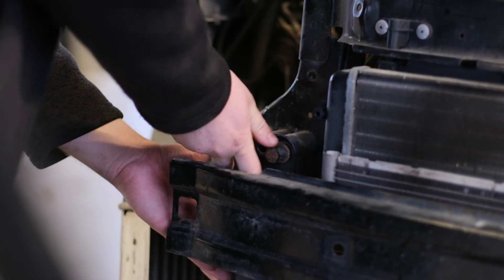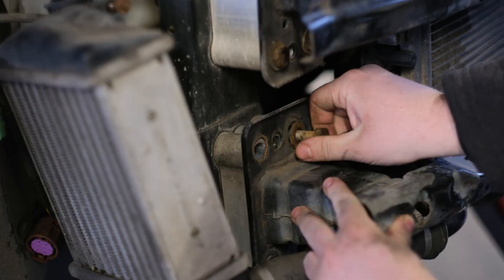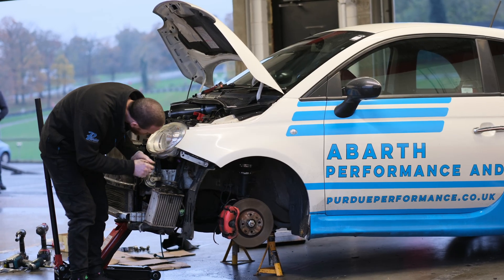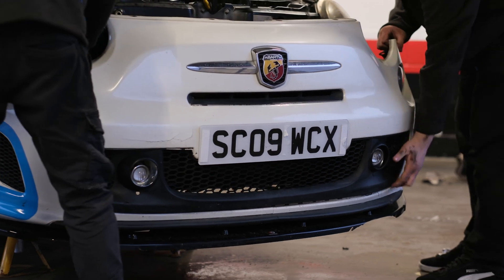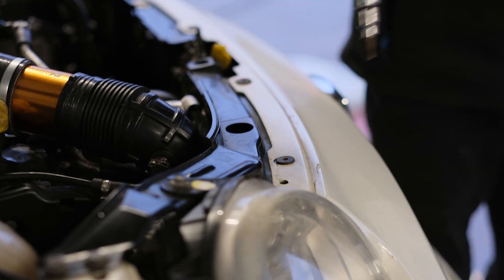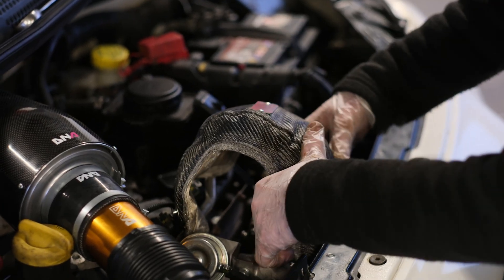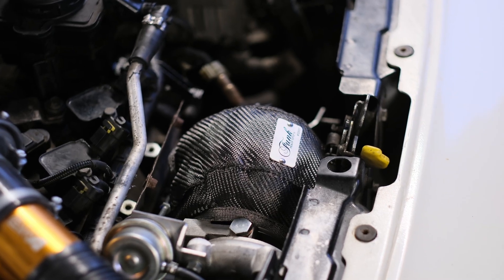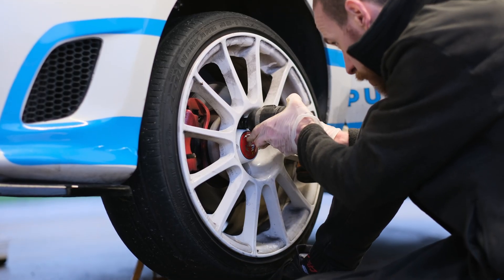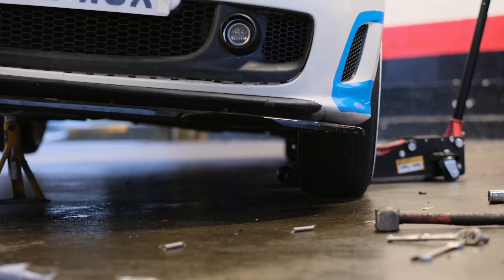Refit the front panel and support bars, remembering to connect the boost pipe from the turbo and the upper coolant line to the radiator. You'll now need to refill the cooling system. Refit the headlights and bumper in the reverse order of removal. You can now optionally fit a Funk Motorsport Turbo Blanket.